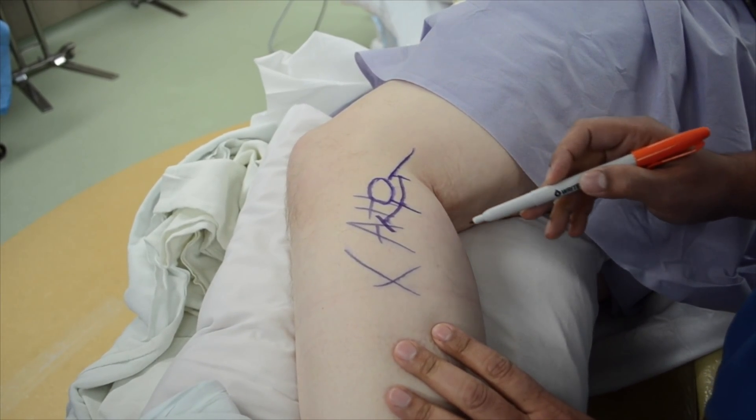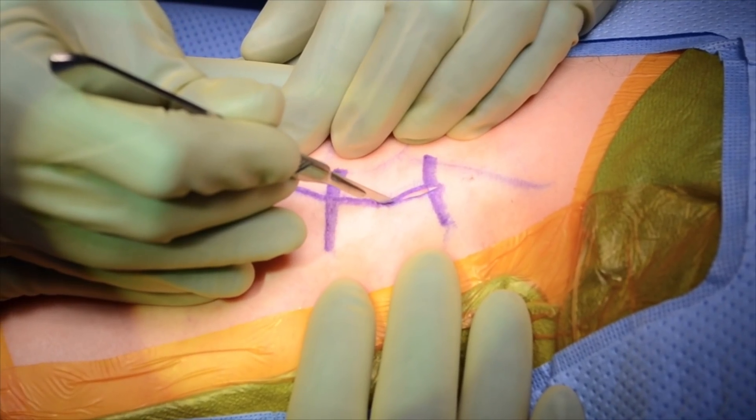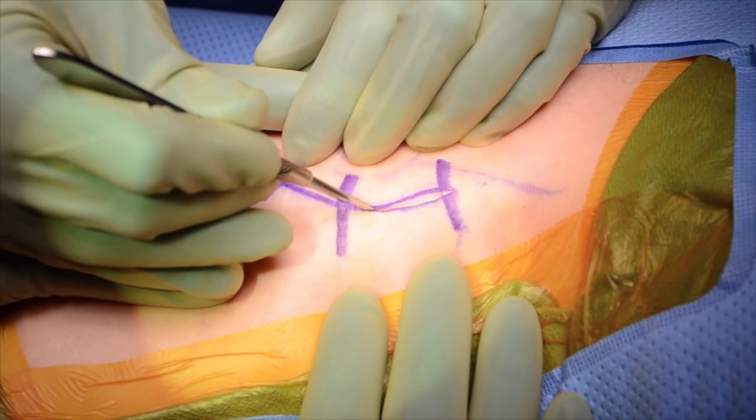The leg is then prepped and draped, and local anesthetic is infiltrated subcutaneously, taking care to avoid injection deep enough to contact the nerve.